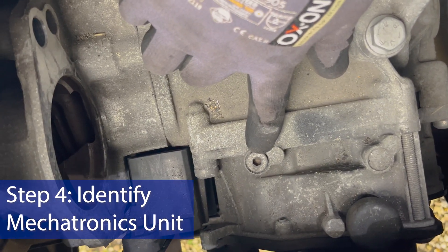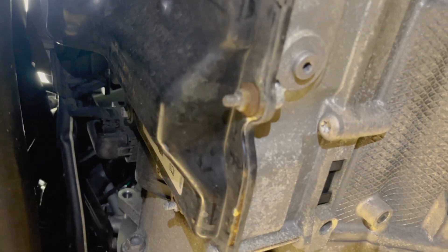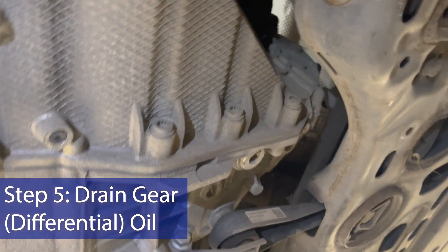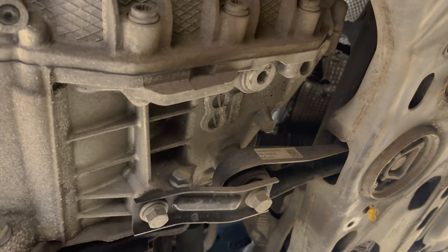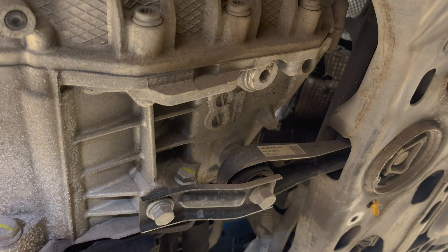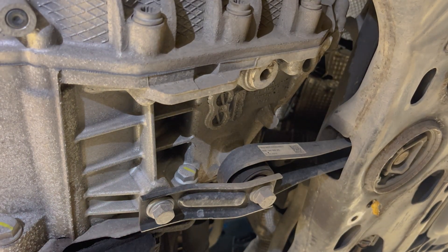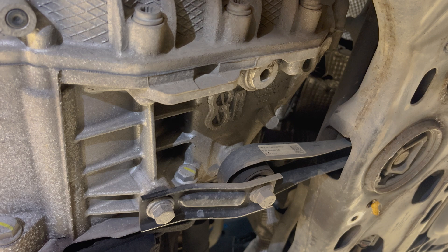That right there is the filler plug for the Mechatronics unit. At the front is the Mechatronic unit, which we'll be doing in a moment. Right now we're going to drain the gear oil out, which is going to come out through that drain plug — that's a 10mm hex bit. It should come out about 1.7 to 1.8 litres. VW specify a range of between 1.7 and 1.9 litres, so when refilling we'll probably go to 1.8. We're just going to measure what comes out to be absolutely certain we're in the right ballpark.